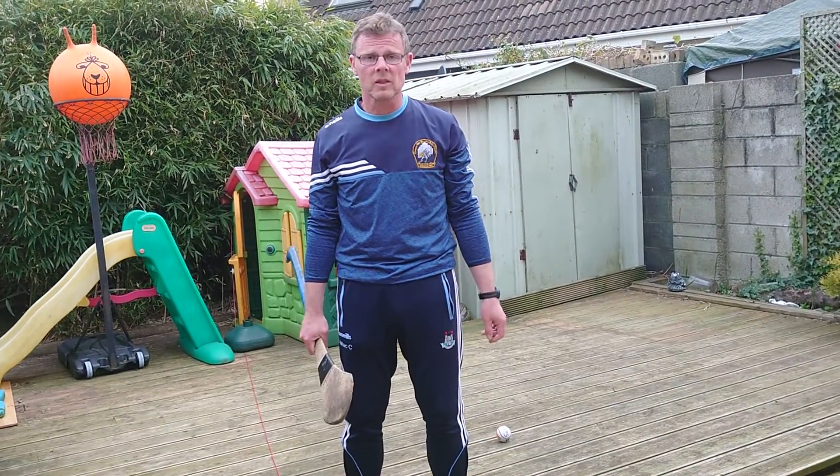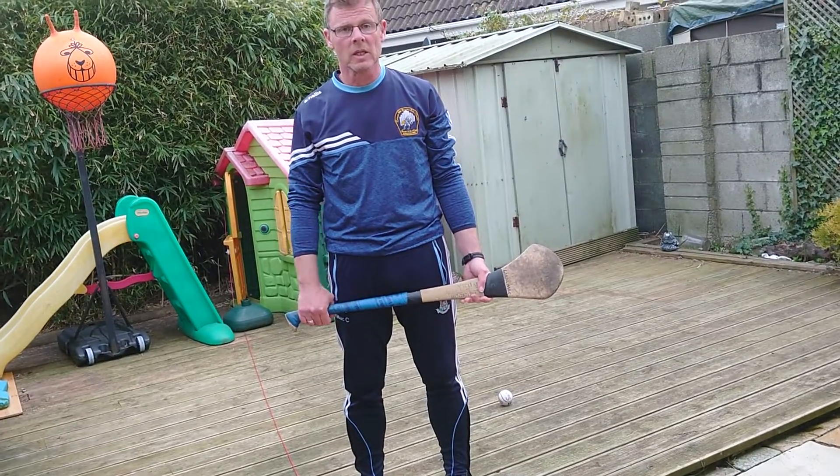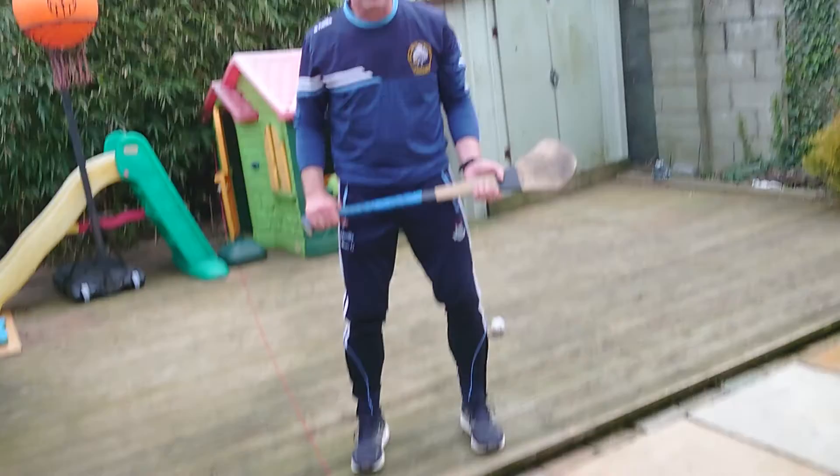Okay folks, today we're going to work on the row lift. The key thing here on the row lift and the key learnings from it is your head, your hands, and your feet.